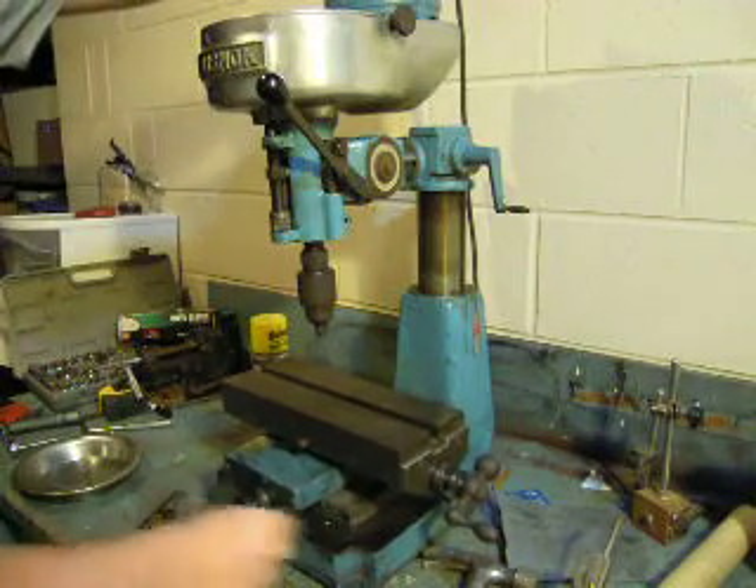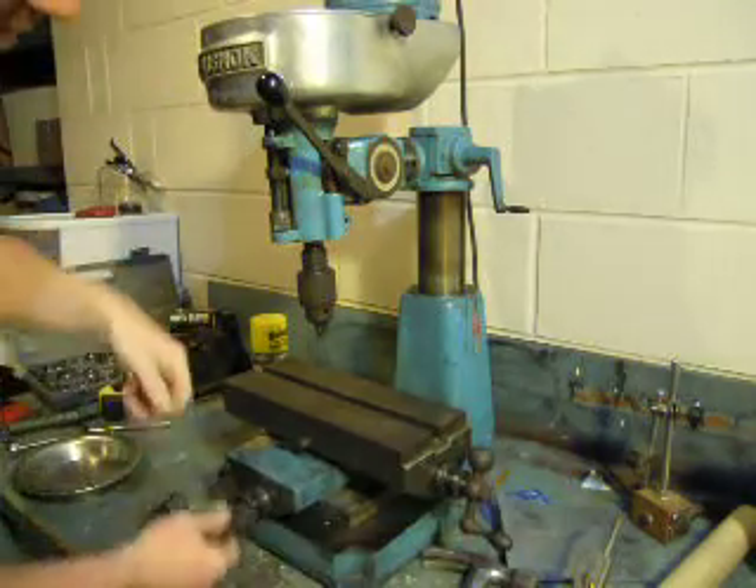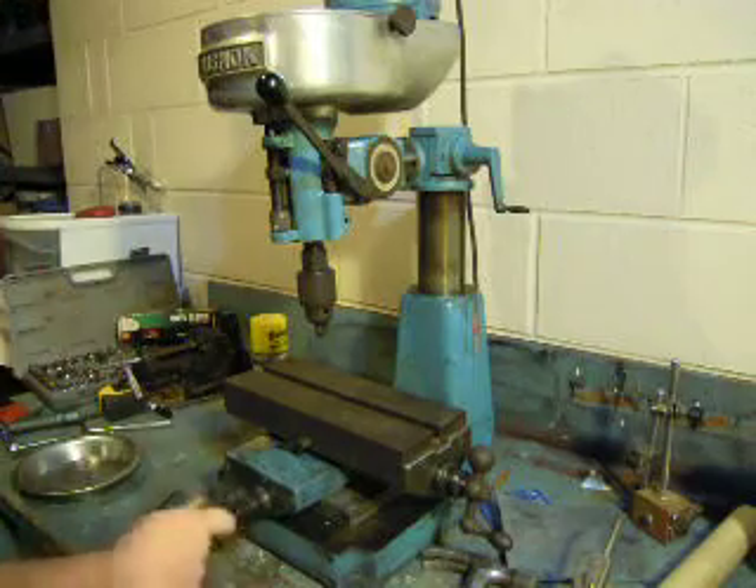The little tables work real good. I've got those fixed so they're not so hard. I've got little set micrometers on there you can set.